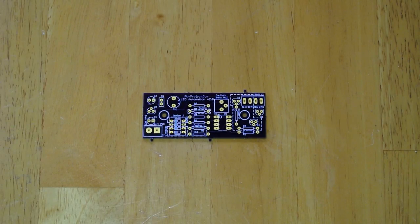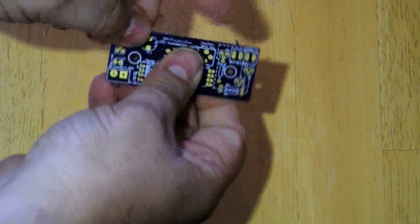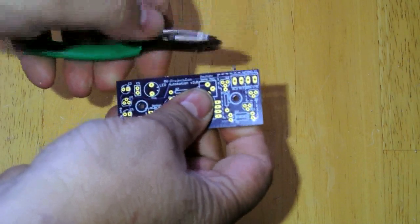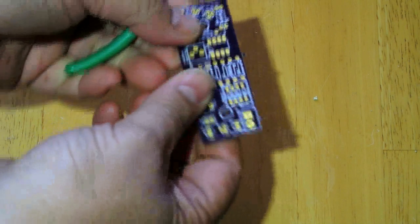If you get the circuit board from OSH Park, it'll usually have little tabs on the end that you can cut yourself. Just take a little pair of pliers and trim those off.